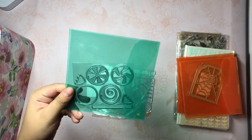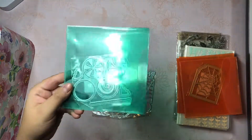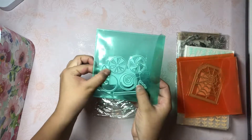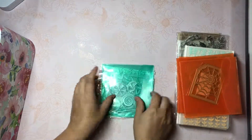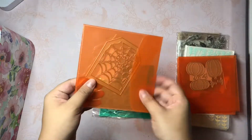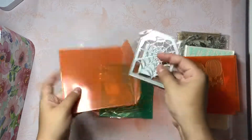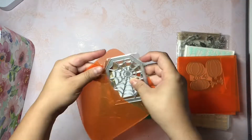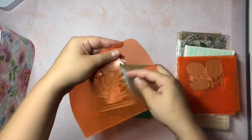Then this one can be used for Christmas as well, but it was advertised as a Halloween die and it's a lollipop or it can be a little candy. And those are the little wrapper things on the sides. I thought that was really cool. And then this little die right here - hopefully there's not too big of a glare - but this is a tag with a spider web in the front.